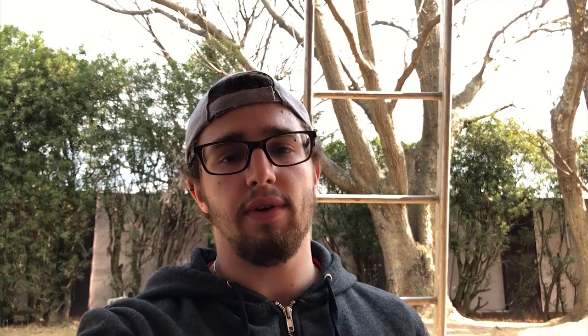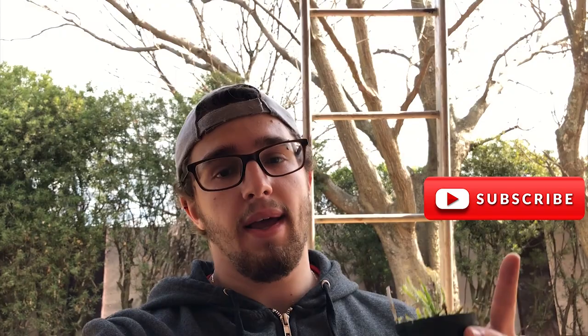Hey guys, welcome back to the channel. If you aren't really sure what this channel is about, it's dedicated to the care and cultivation of plants and more specifically carnivorous plants. And if that's what you're into, remember to subscribe and hit the bell icon so you don't miss any of our weekly videos. Let's just jump straight into today's video.